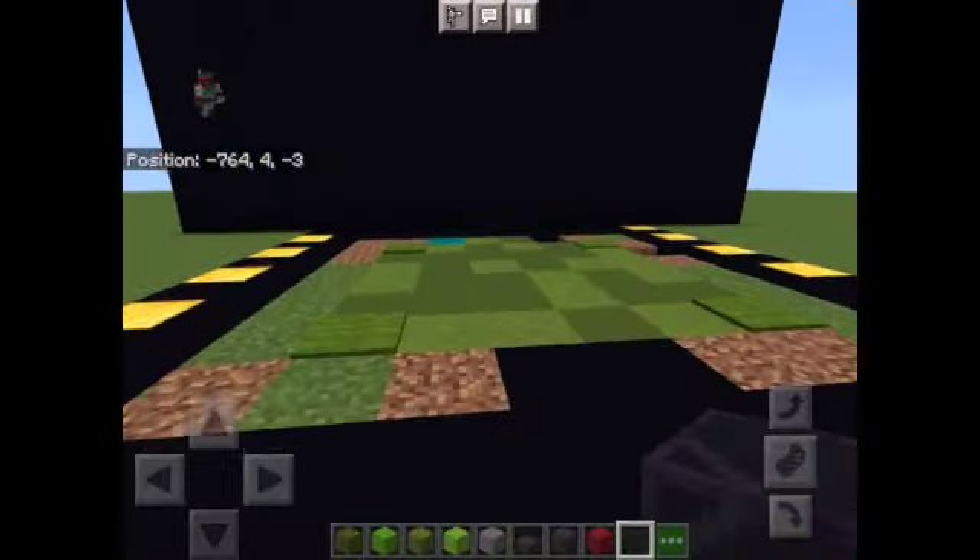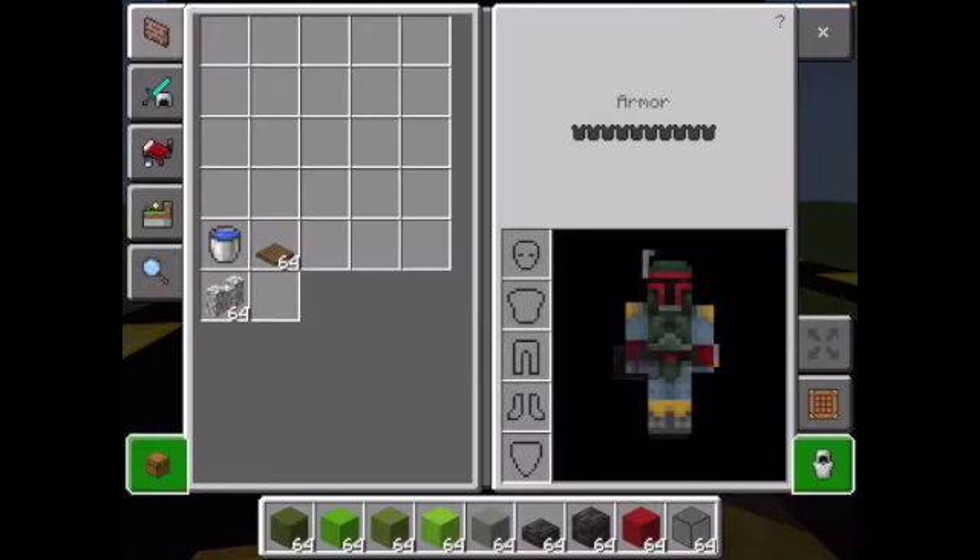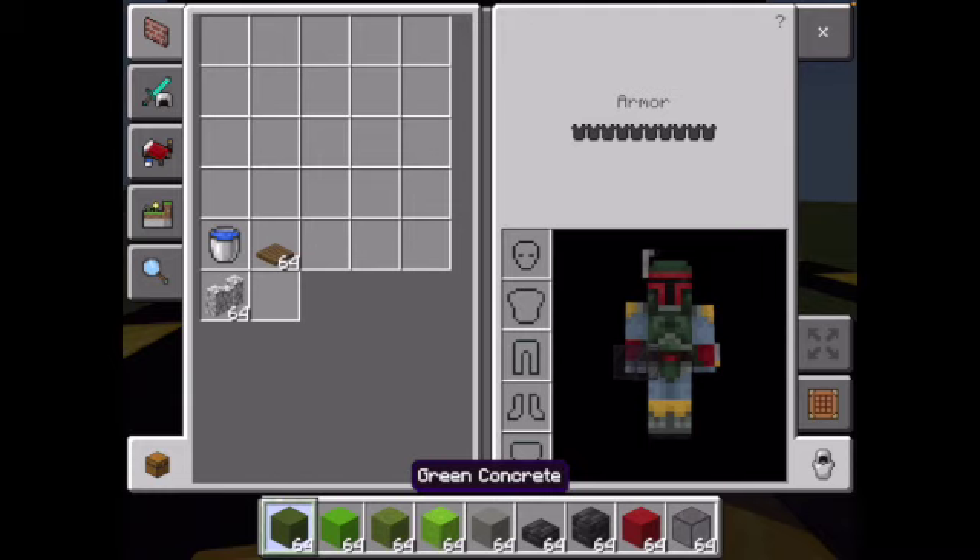The materials you will need for this awesome Boba Fett helmet — you will not need that much, actually. You just need some green concrete, lime concrete, green concrete powder, lime concrete powder — but you could substitute this for maybe wool, so it's not that important. Light gray concrete, deep slate tile slab, deep slate tiles, red concrete for the little T-visor, and tinted glass. You could use black glass for this, but I like tinted glass. And you have to have a diorite wall.